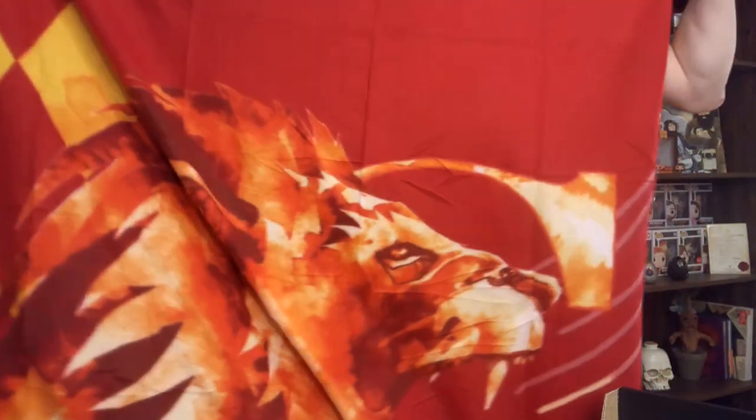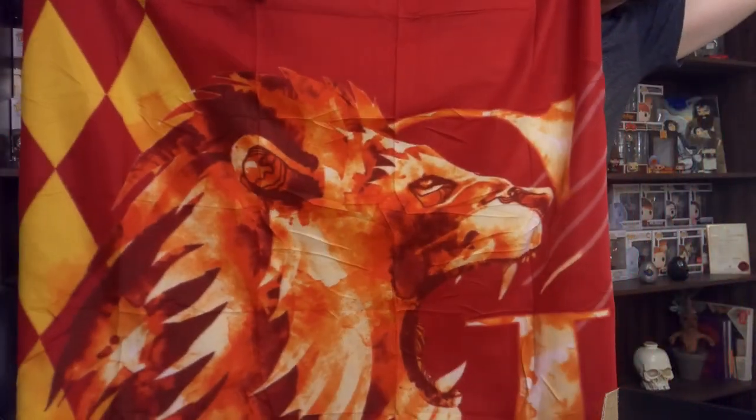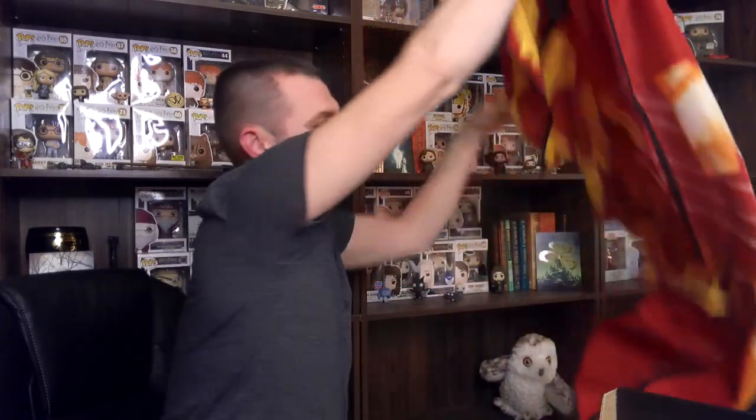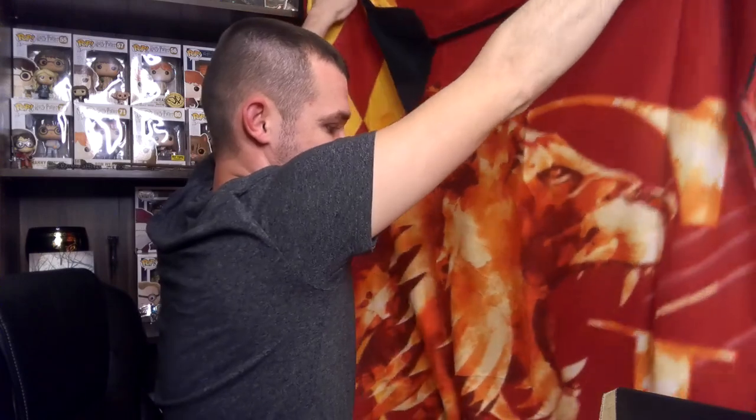It's got Velcro on it — it's just a mat that you would take on a picnic. It's got a big lion on it. I will put a better picture of this in the video, as per usual. It's actually not a bad item. You don't have to take it on a picnic — you could use it as a backdrop. You can see where the lion's mouth opens; it's got a big G. All in all, not a terrible item at all.